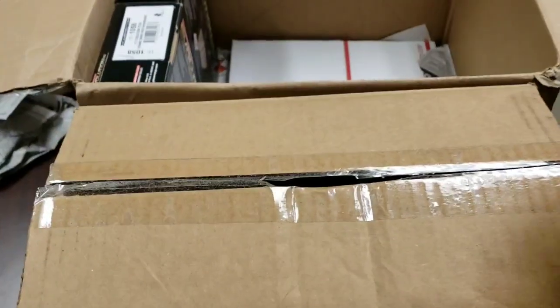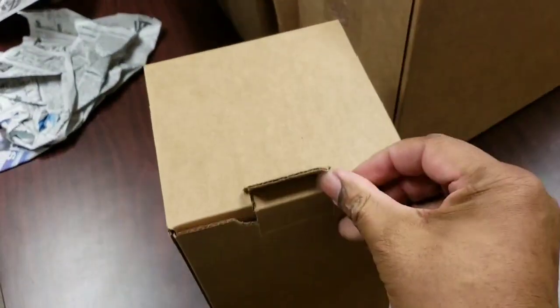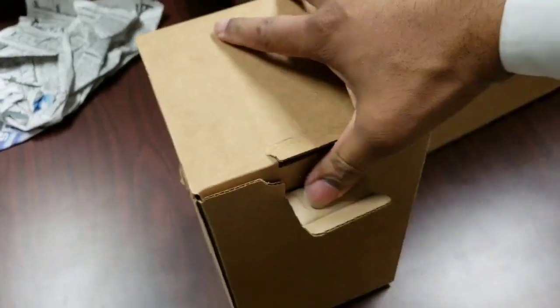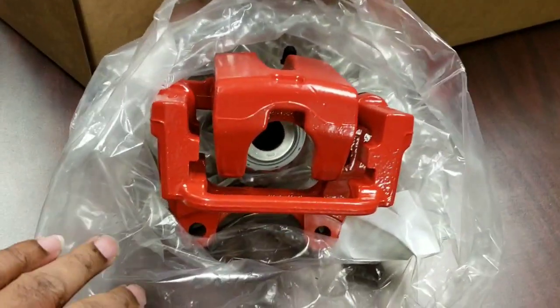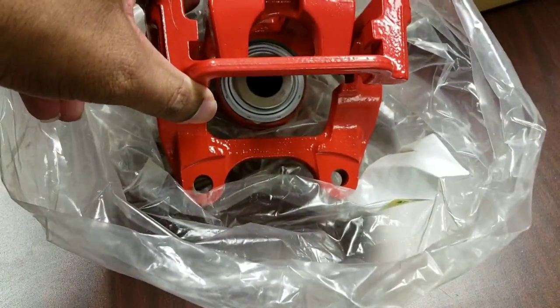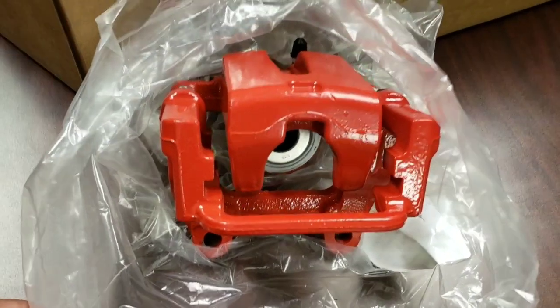I'm sure you guys can guess what this one is. Okay, here we have the rear calipers — powder coated red of course. There's something a little bit different about this rear caliper than the ones currently on my car, and I'll explain that when I open up the next box so you'll have a better understanding of what's going on.